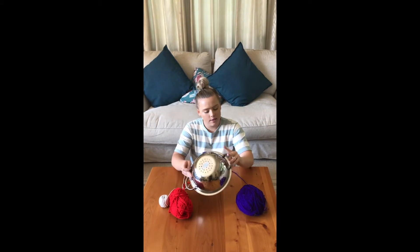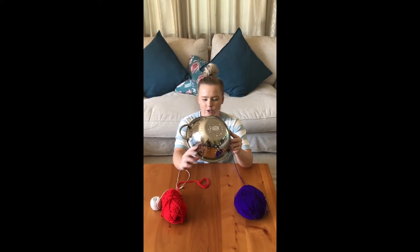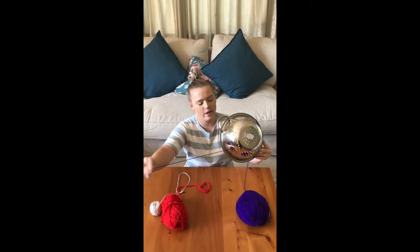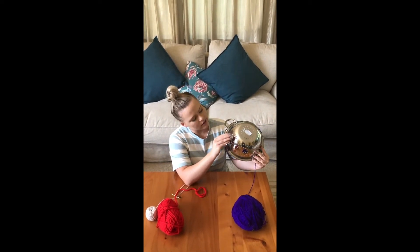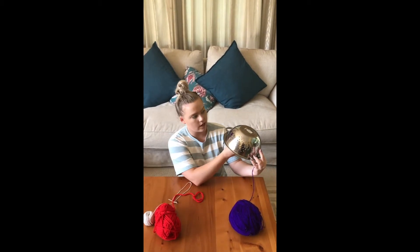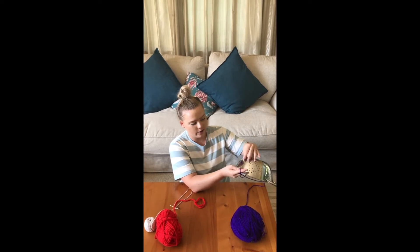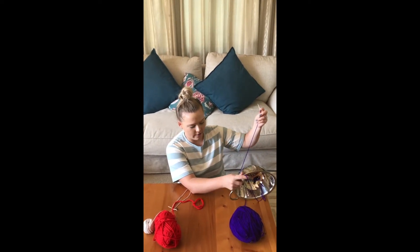Then you're going to take mom's sieve — the one she doesn't use for her pastas — and you are going to thread it through. Threading it through, you can make designs, you can make patterns, you can swap colors. You can use different color wools, different color cotton wools, and do whatever works best for you to make it fun and friendly.